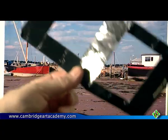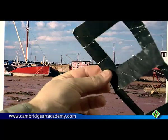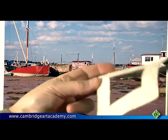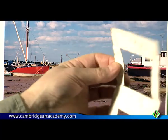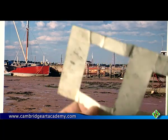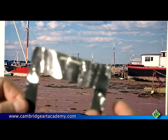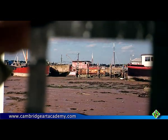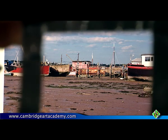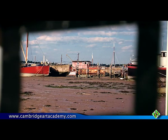You get a piece of card — excuse me how scruffy this bit is, but I've used this for an awful long time and it just gets scrumpled up and taken with me in my painting bag. It's just a piece of card and I've cut out with a pair of scissors a square shape and a rectangular shape. If I bring this a little bit closer to the camera, you can see that if I hold this up to my eye...